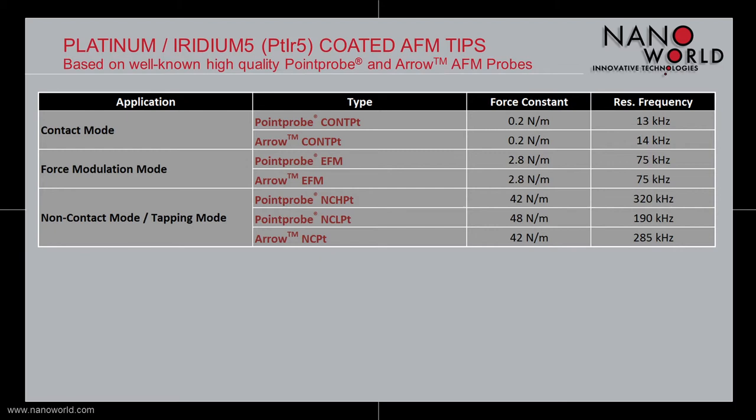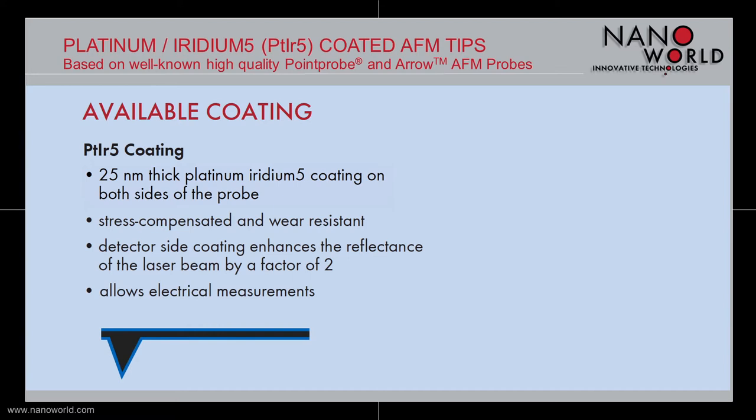The Platinum Iridium 5 coating is 25 nanometers thick and is deposited on both sides of the probe. The coating is stress compensated and has a high wear resistance. The Platinum Iridium 5 coating also enhances the reflectance of the laser beam on the detector side of the probe. Because of the Platinum Iridium 5 coating, the probe is also applicable for electrical measurements.